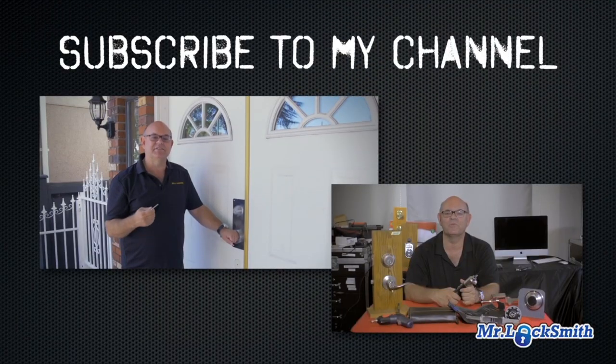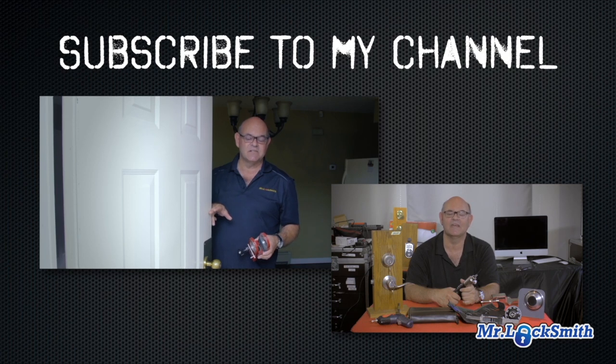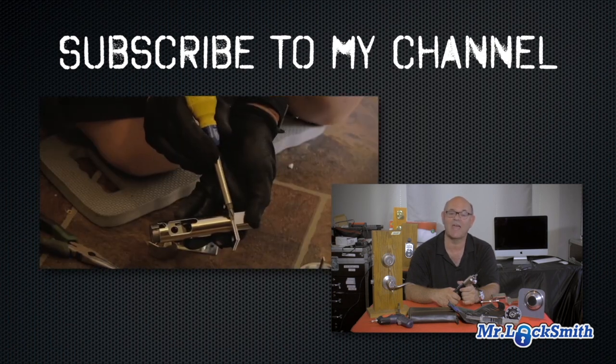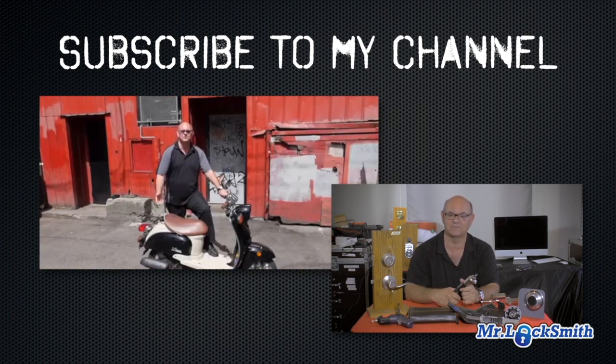I hope you enjoyed watching this video. Subscribe to my channel. Also visit my website — you can see what online locksmith training I have for beginners, intermediate, and advanced, as well as my covert methods of entry and my non-destructive methods of entry.